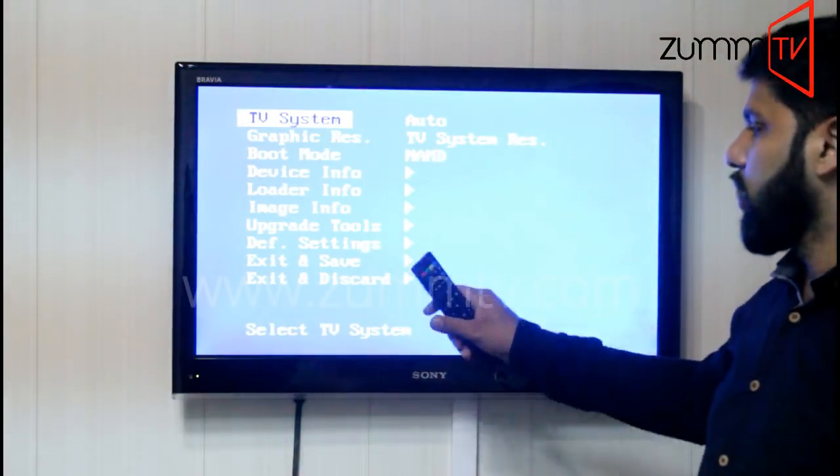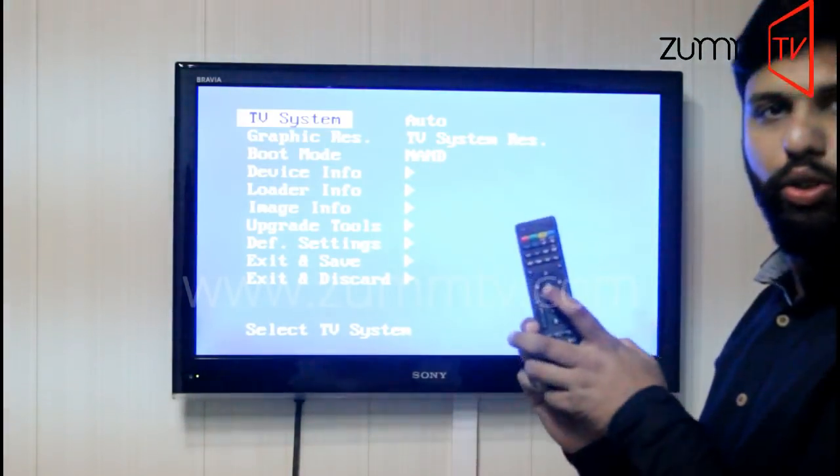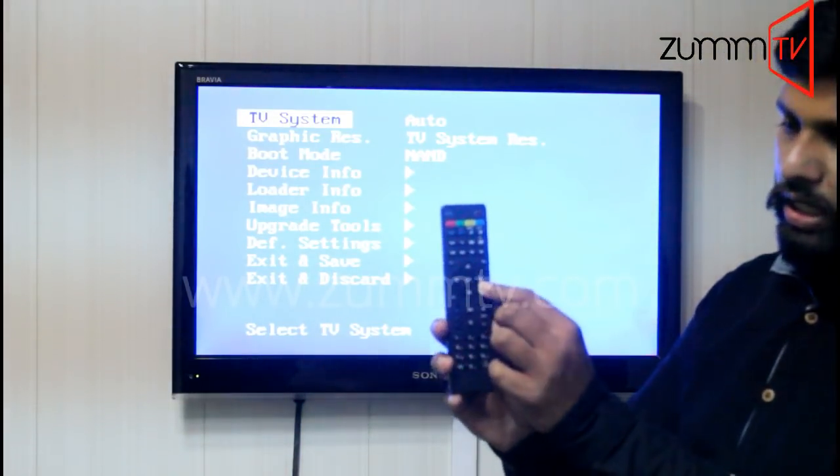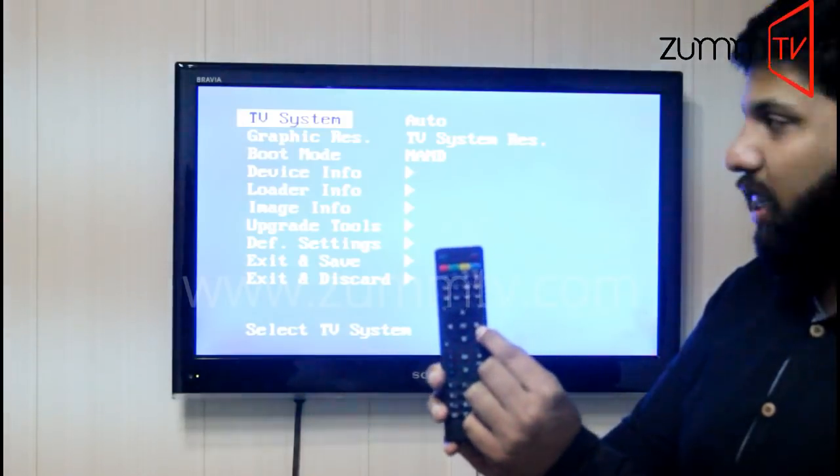Now on this screen, you will not have to use the OK button to select or change any option. You need to play around with just one single key — that is the right navigation key.